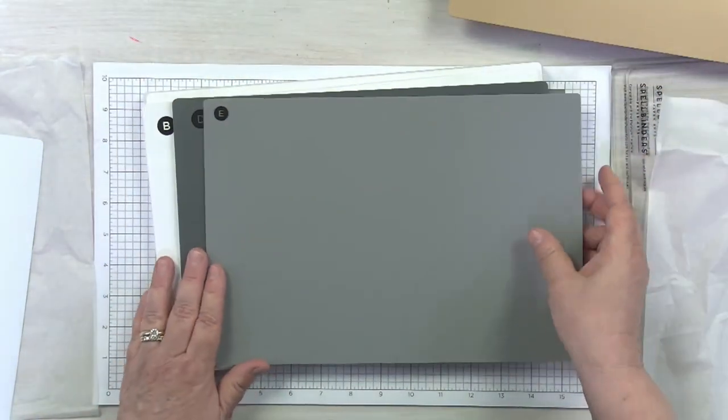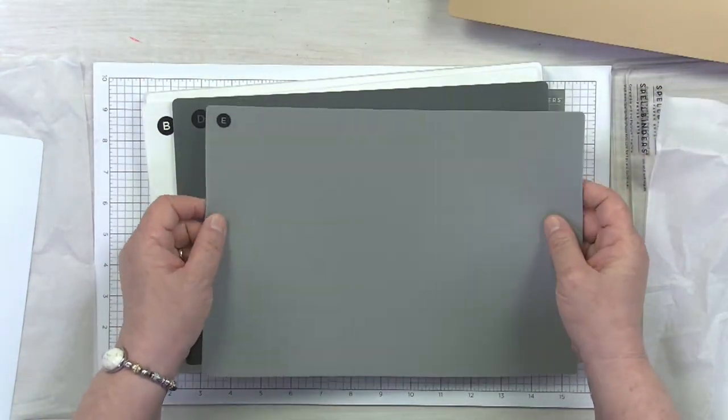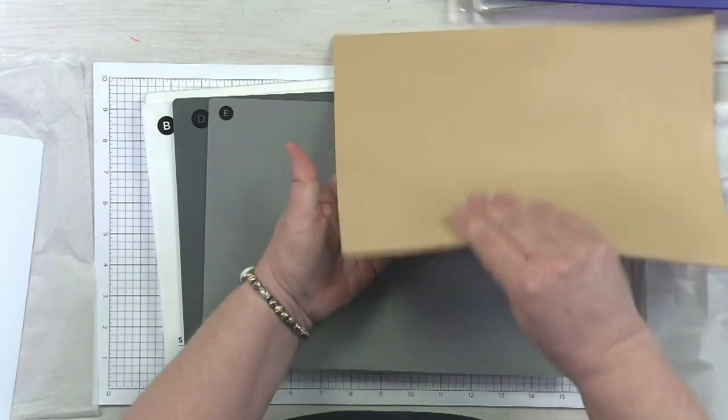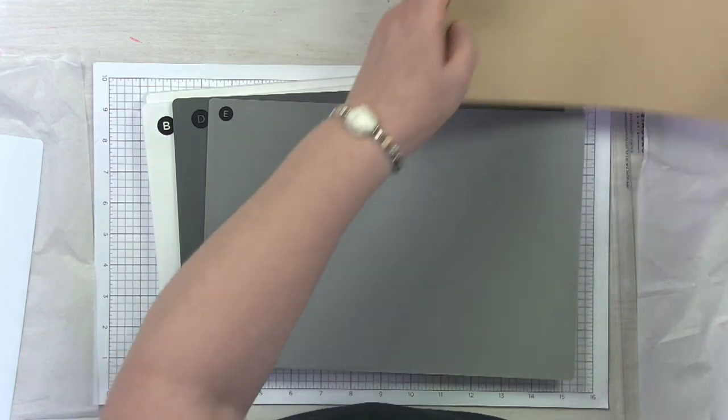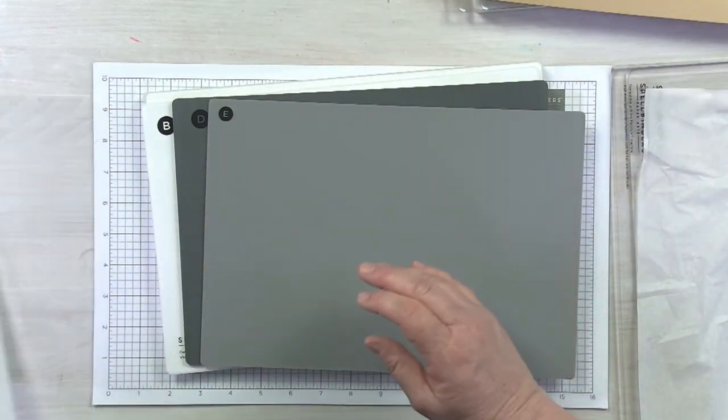So next, you have your rubber mat. This one is labeled E in our new system. The original color was tan — otherwise, that one is pretty much the same. So we've got that little guy.